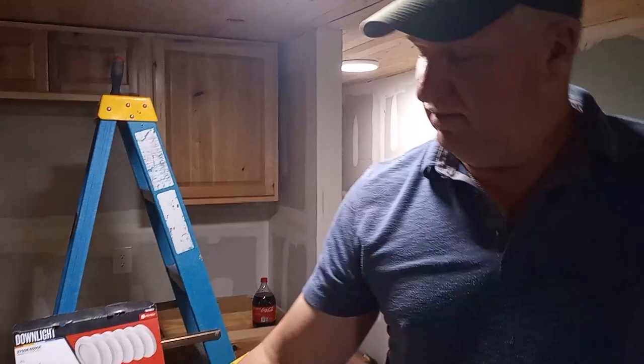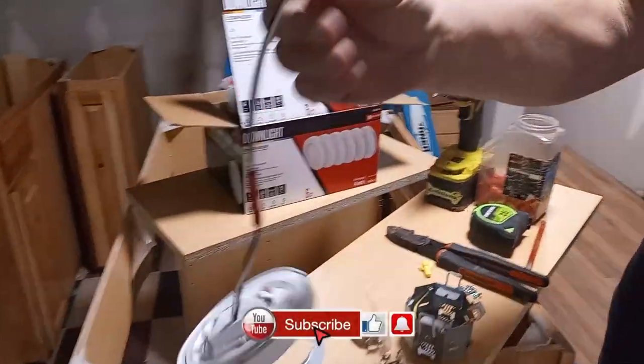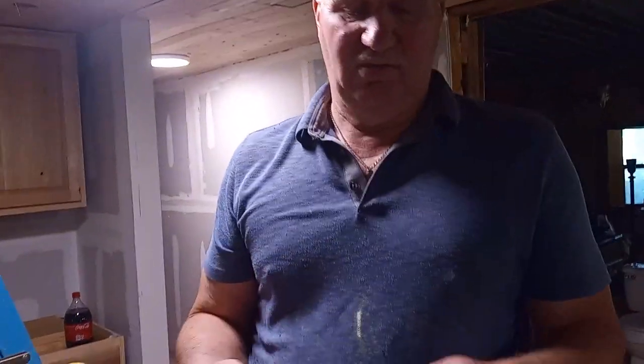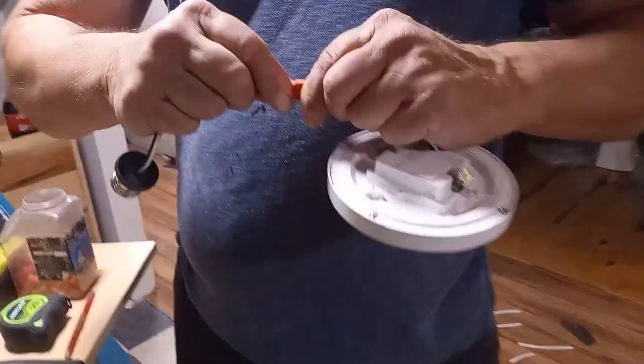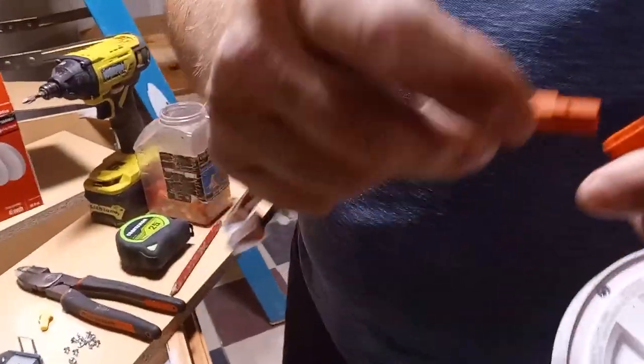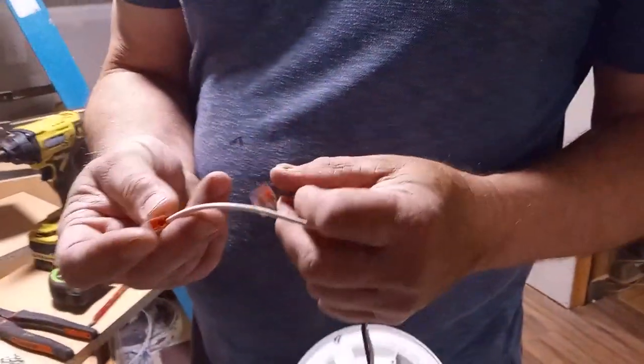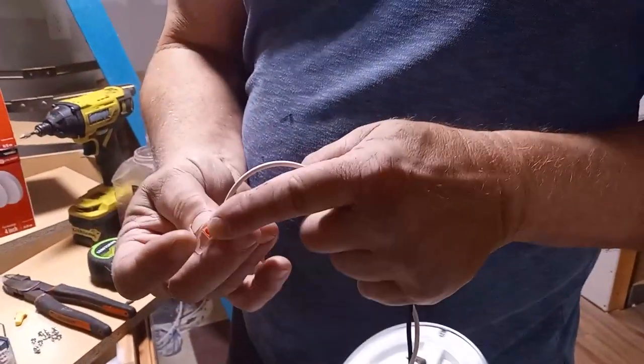You can put this as a replacement for the old incandescent bulb connection. You can disconnect it here and then they give you one to replace it.